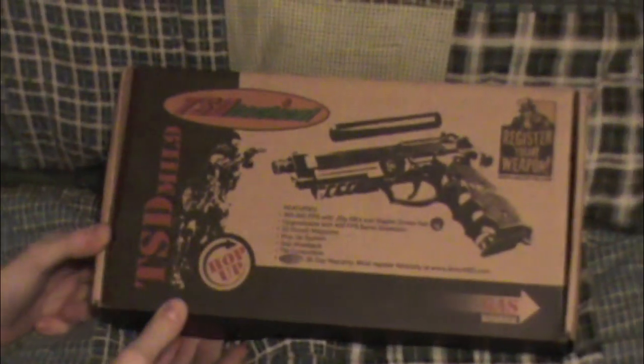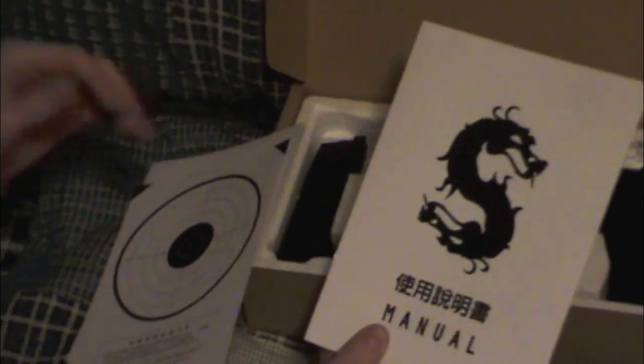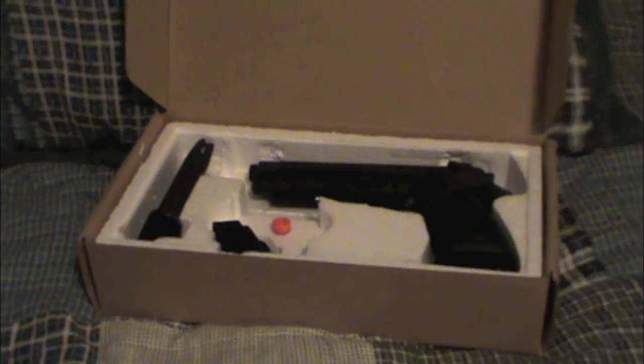Today I have the TSD M9. It shoots about 350 FPS — up to 300 — but you can upgrade it so it can shoot 400 with a barrel replacement. The manual is in Chinese and English, just a basic manual.